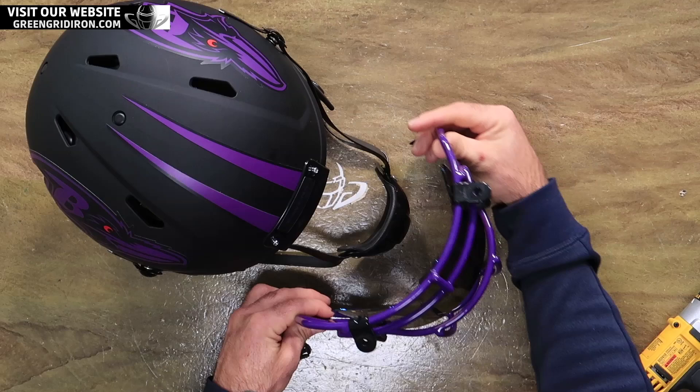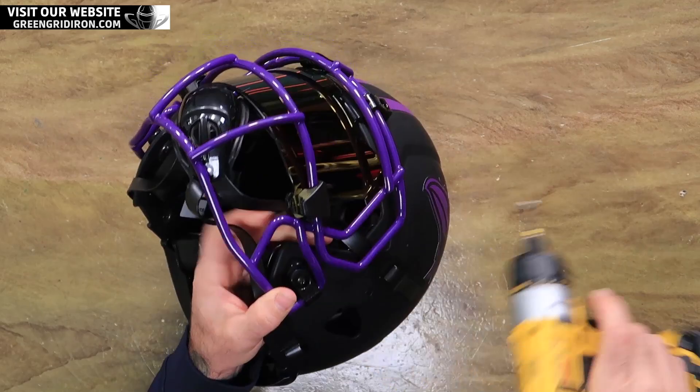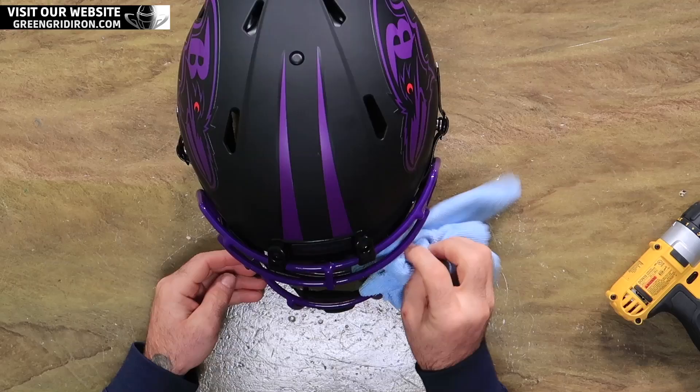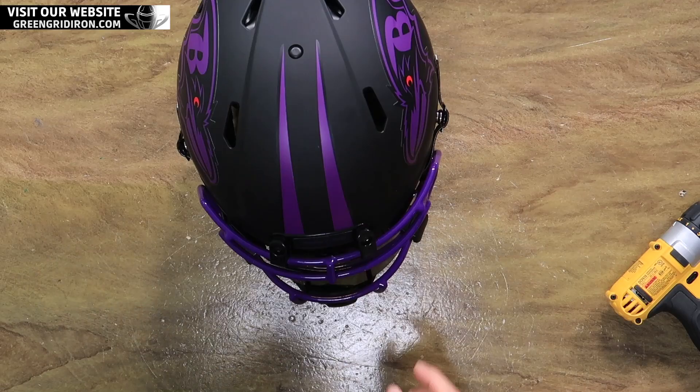Let's put this on — this is going to step up this helmet big time. And just like that, we have ourselves one hell of a collectible helmet. This is the OBJ face mask. We have a very difficult time keeping these in stock, so if you go to GreenGridIron.com and you don't see them, sign up to be notified. We do have them as of right now, but I don't know when you're watching this.